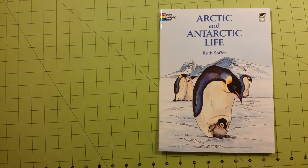Hello, welcome to my channel. My name is Sarah, and this is a coloring book review for the Dover Coloring Book Arctic and Antarctic Life.